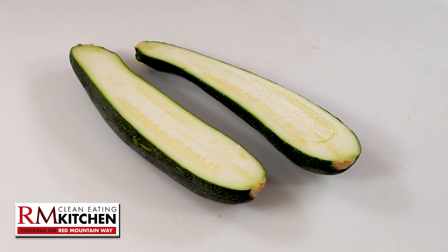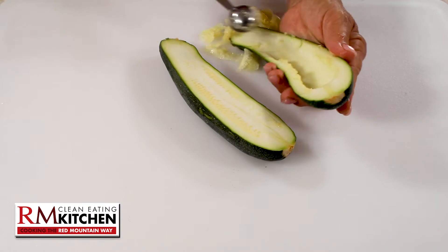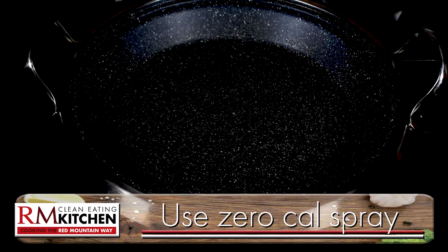Slice the zucchini lengthwise and then scoop out the center. You can add the scooped-out zucchini to the filling mixture. Then place the zucchini boats on a foil-lined baking sheet. And now for the filling.